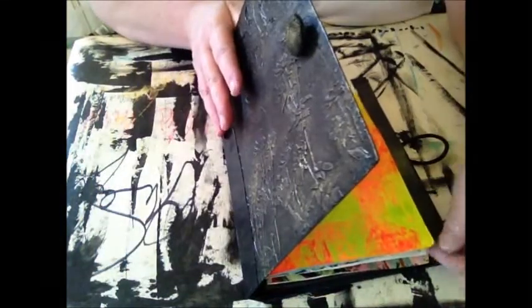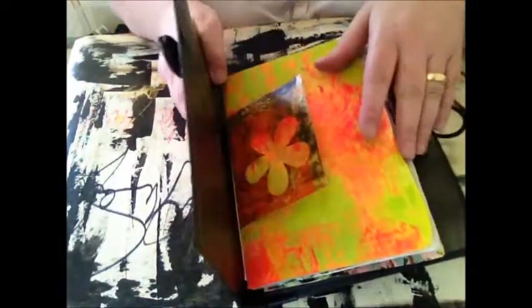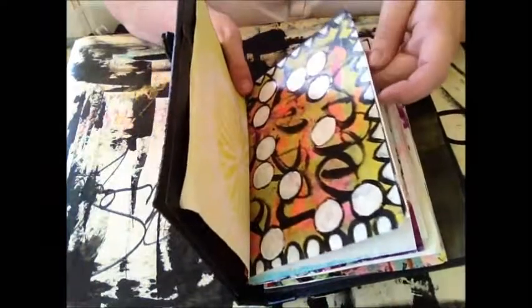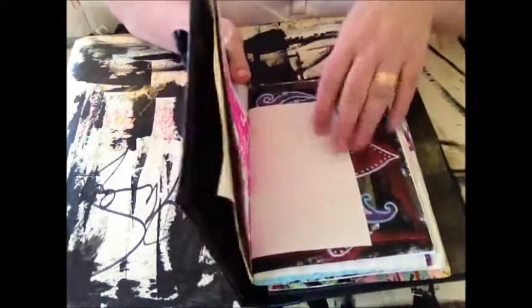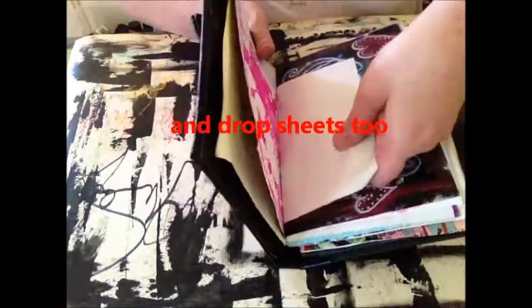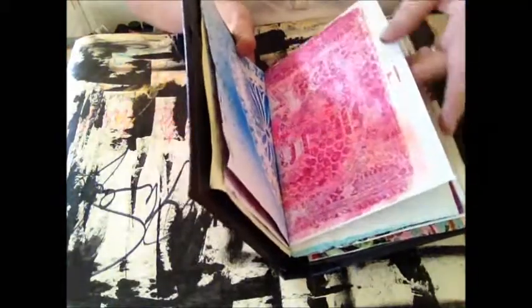I don't want to crank it open too much because I want to leave it nice and crisp for Anya. As you can see, these are all filled up with arty backgrounds and jelly prints that I've done over a period of time. She's got quite an assortment in there of different bits and bobs.